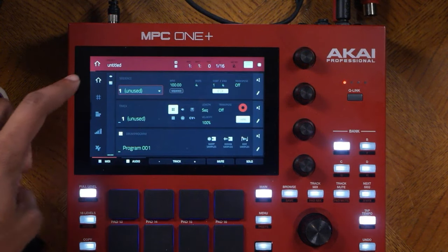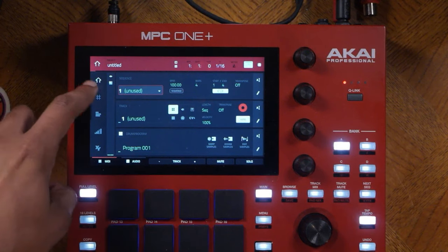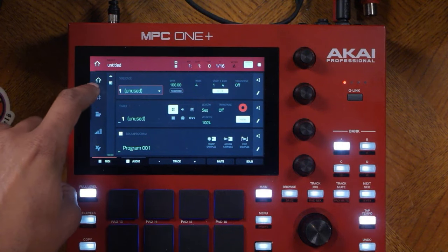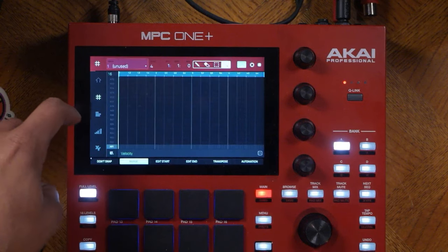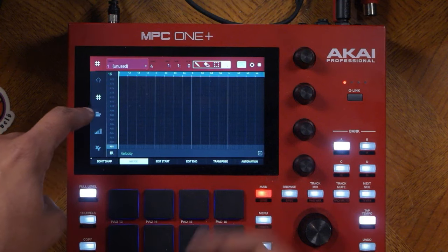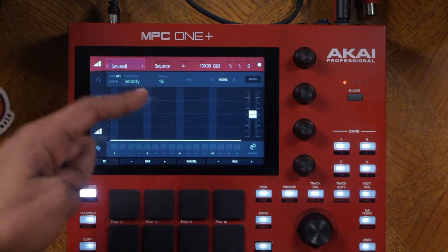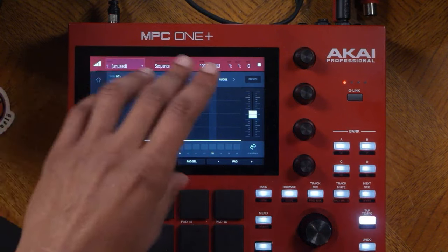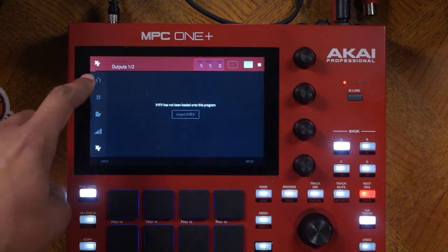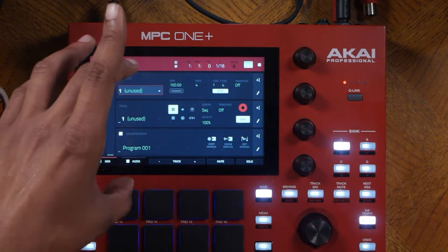Now we're about to learn about the screen. This is the home screen, also called the main screen. You can navigate through this touch screen by tapping on the left side of the screen, and you will see a grid which is a piano roll. You'll also see tracks, the sequencer which is a step sequencer, and then the XY effects. Let's go back to the home screen and learn about these different parts.